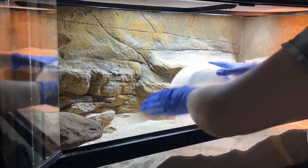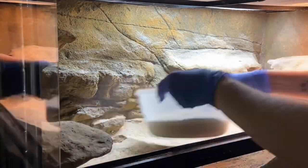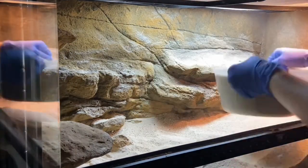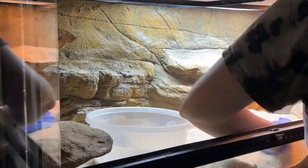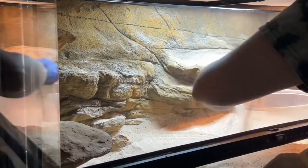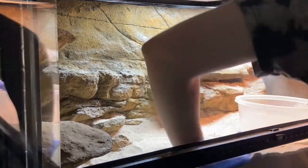Here you can see me removing the weathered manzanita branches, Shu's hide, and spot cleaning the surface of the sand for poops and shed and things like that. I'll be doing a partial substrate change today and I'll be adding organic topsoil and cocoa fiber blended with new sand into the enclosure. I really want to try a blend with Shu because I am not a big fan of how dusty sand can be alone, but the majority of care guides online for this species say to use 100% washed play sand for the substrate.